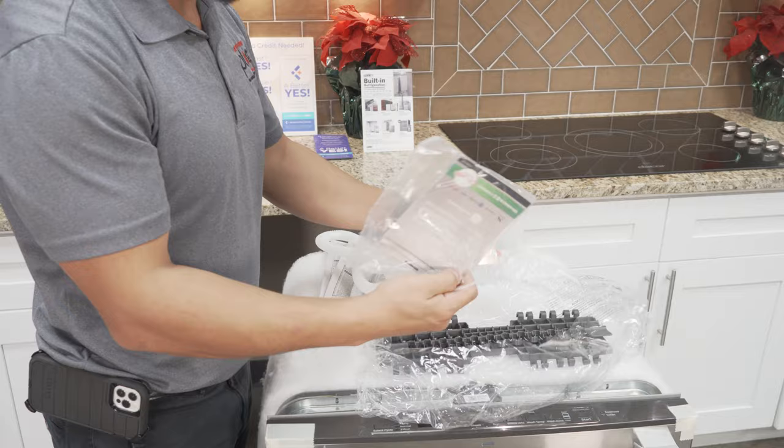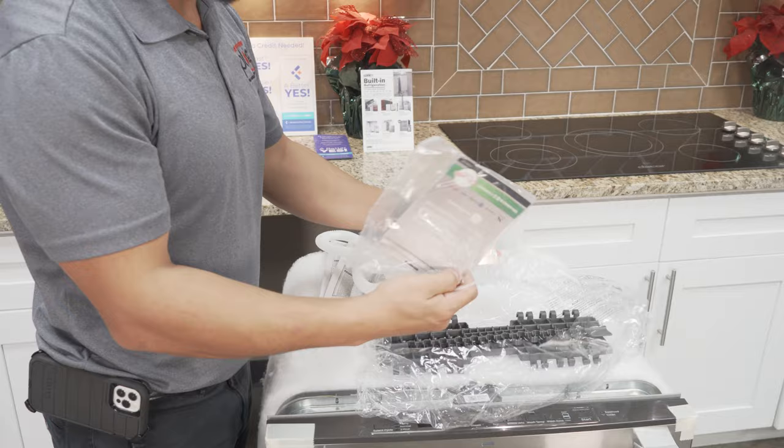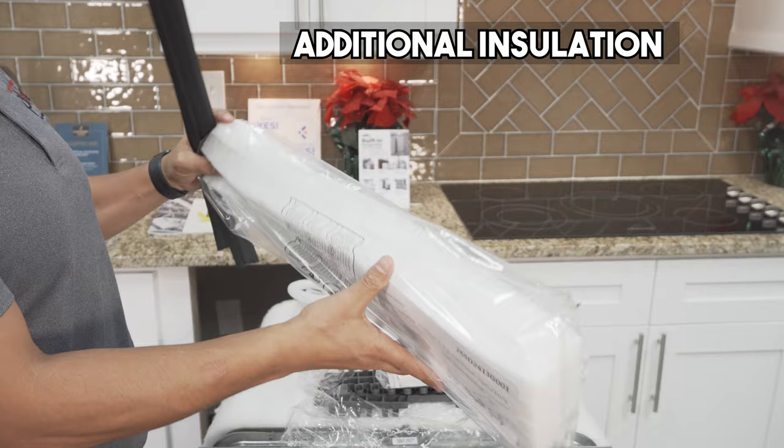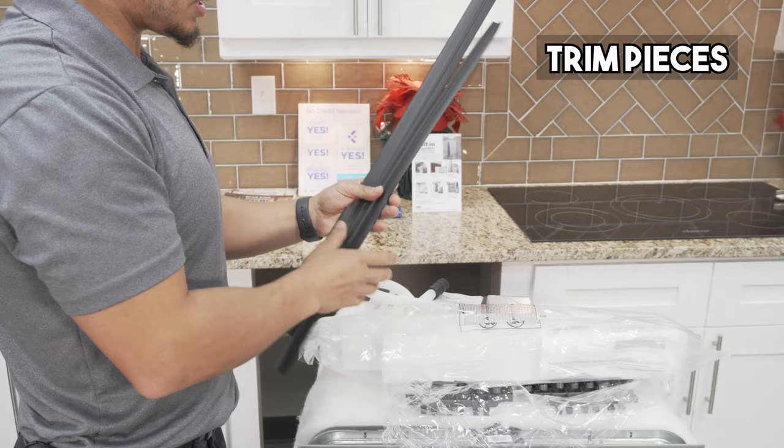There's also a zip tie. And depending on your model, you may get some extras. There's also additional insulation that comes with it, and I'll show you where that goes. You also have side trim pieces that come with the unit. So all this comes with the unit.